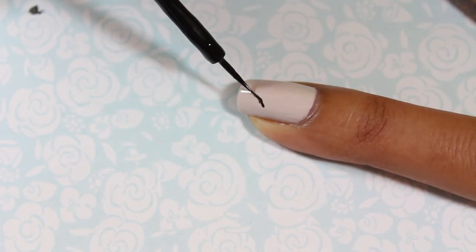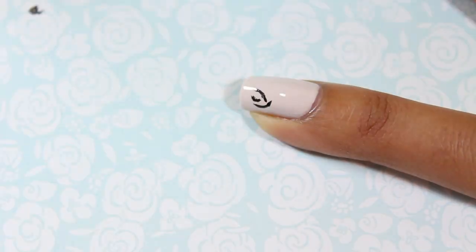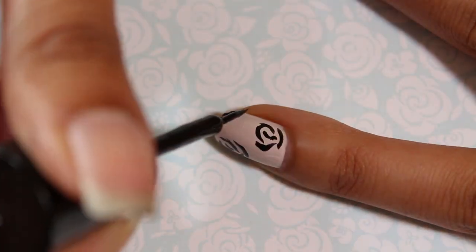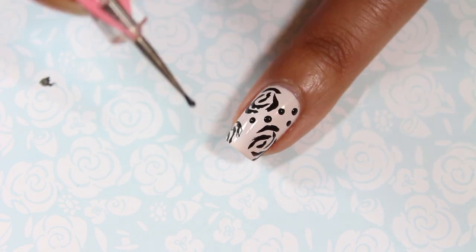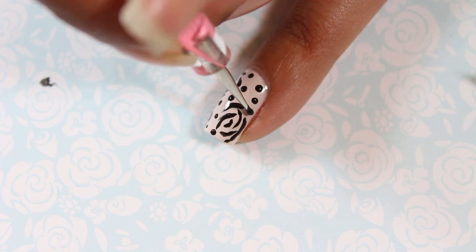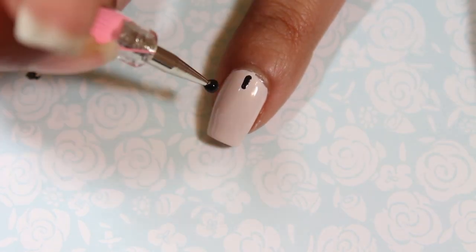On my ring fingernail I outlined rose petals using a black striper nail polish and then added black dots to fill in the rest of the space. Jenny's character is from Brooklyn and she starts off really wanting to fit in with the Upper East Siders. In the later seasons she finally comes into her own style and she has this punk glam thing going on. This is why I chose to mix a pretty design like rose petals and dots with the skull and stud look.